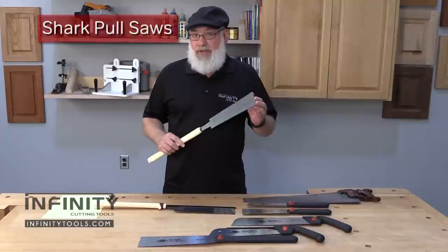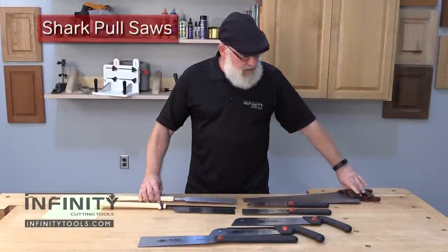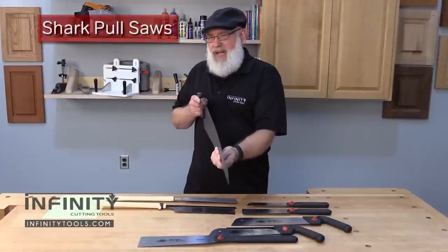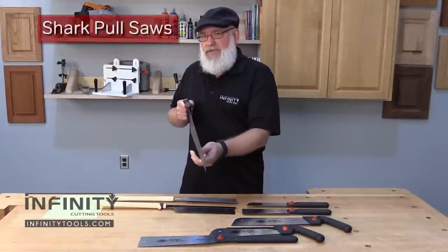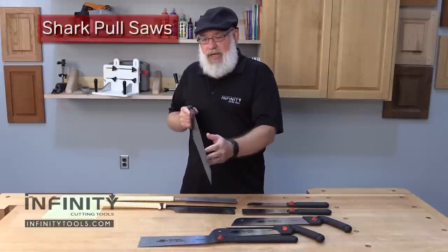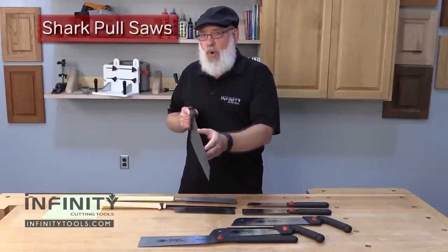Now let me tell you a little bit about the differences. If you look at the western style saw, you'll notice that the blade is kind of stiff, rather thick. It's designed to be used on the push stroke, and because the blade is thicker, it has less of a tendency to bend or kink.